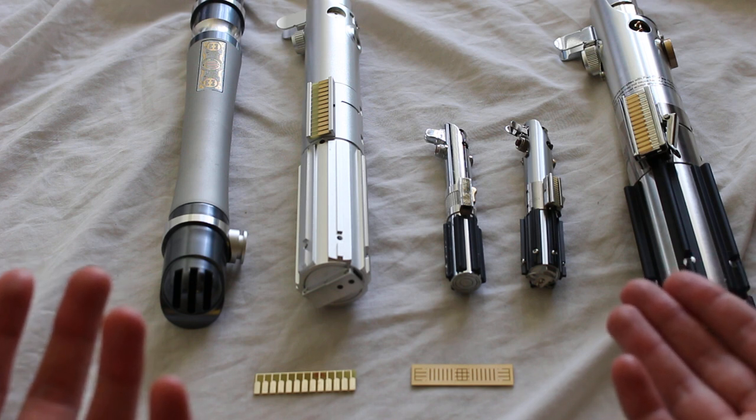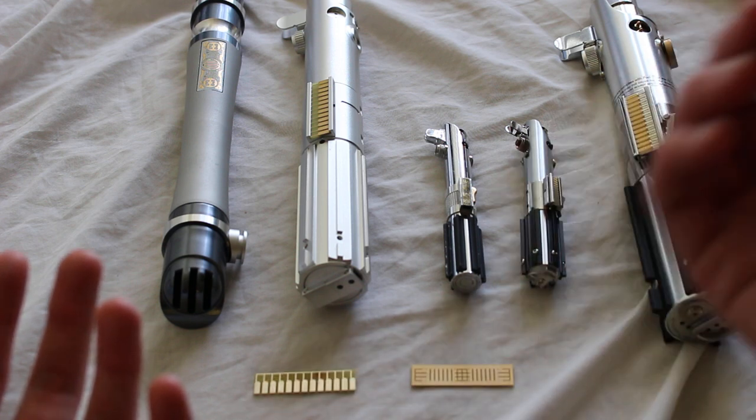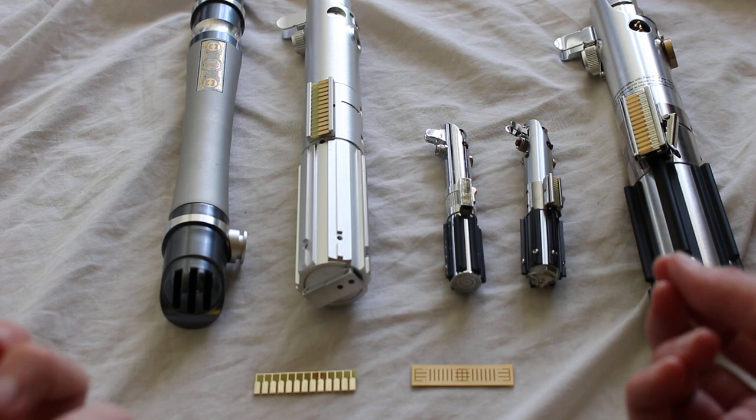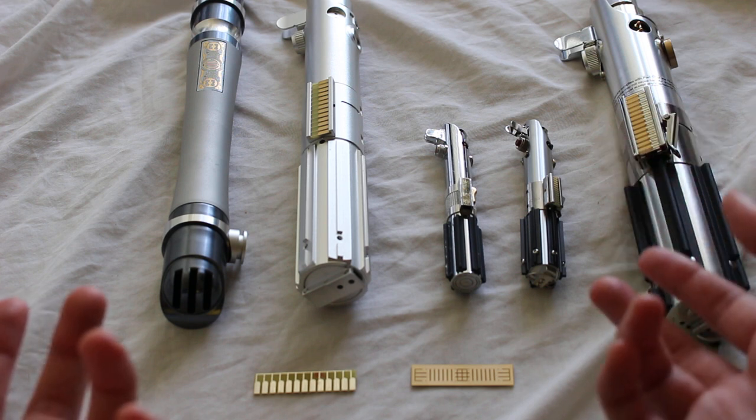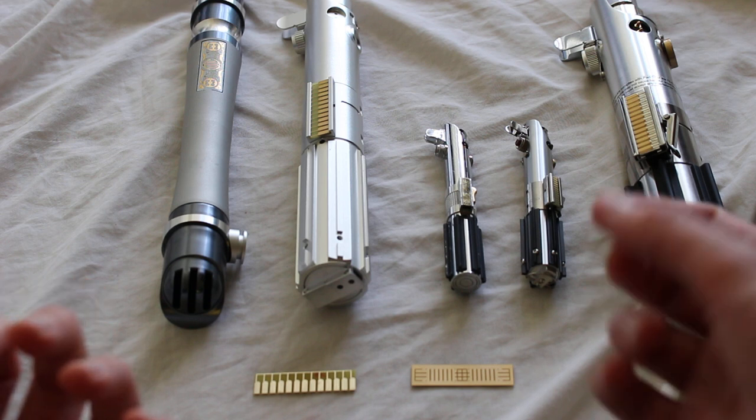You do want to make sure you size them correctly. These One Replicas clamp cards are designed specifically for the One Replicas lightsabers, which are a bit smaller. So you always want to check into the size there, but they're a pretty neat feature.